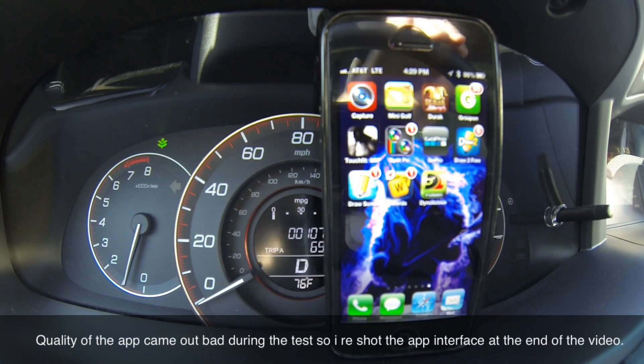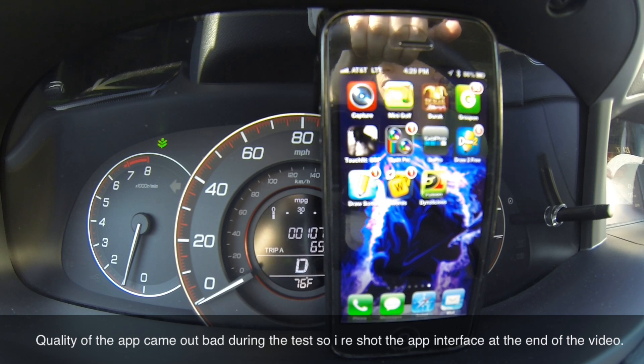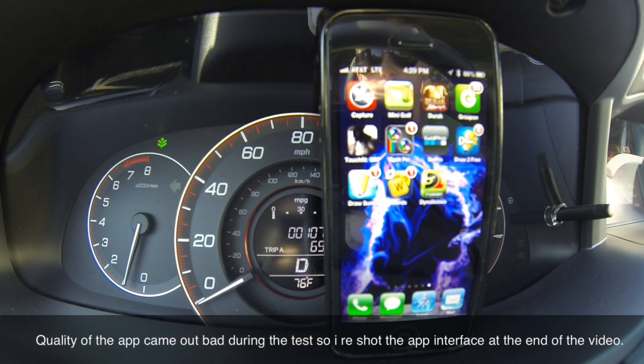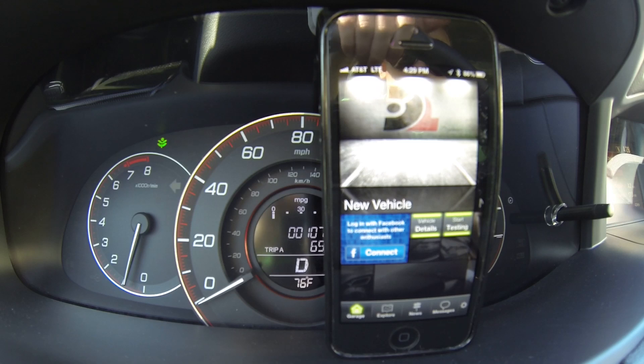Hey guys, today I want to show you how Dynalicious Fusion works. It's an app that measures your car's horsepower and also can measure 0 to 60. What you want to do is open the Fusion app and click start testing timed run.